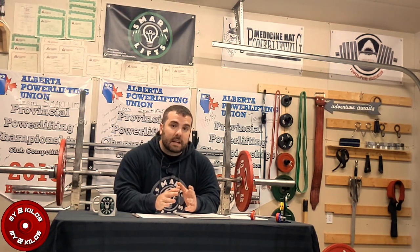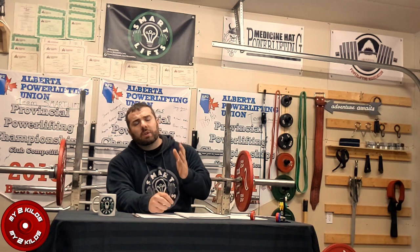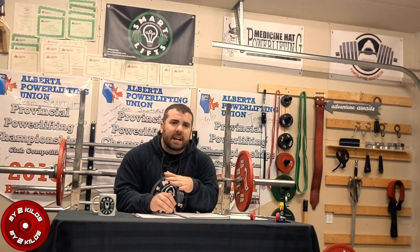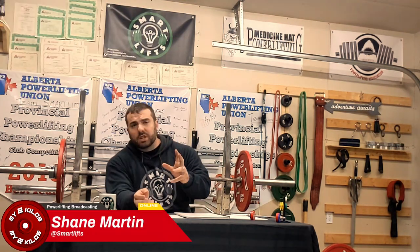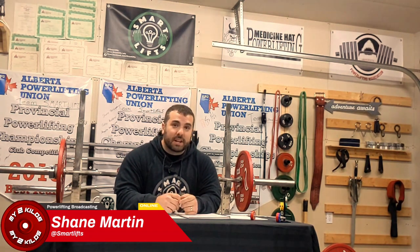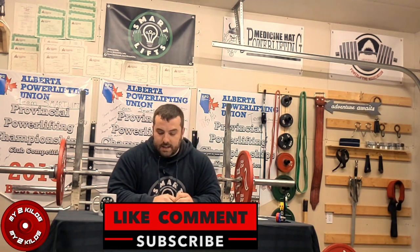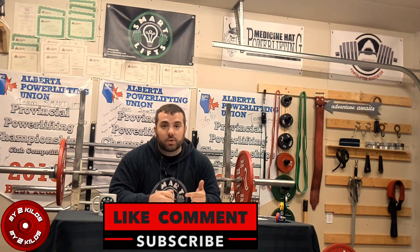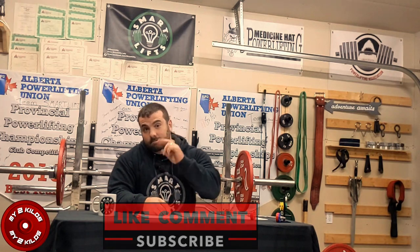Those are some of the main gray area tools you should be considering come meet day and in squat training, to maximize your ability to get white lights. Three white lights is great and all, but you only need two — so aim for two. This concludes the first video of My 2 Kilos, so be sure to hit that like button or the subscribe bell, and if you agree or disagree, I'd love to hear you — drop a comment below. Adios.